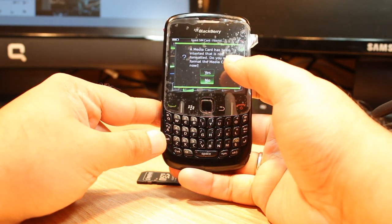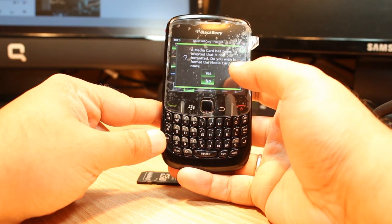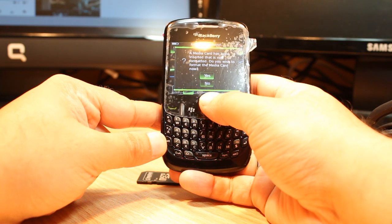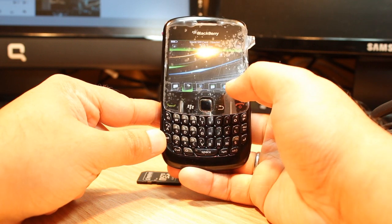As you see, a media card has been inserted that is not formatted. It says: 'Do you wish to format this media card?' If you put a memory card, it will ask you at the beginning. If you want, click 'Yes' directly here.